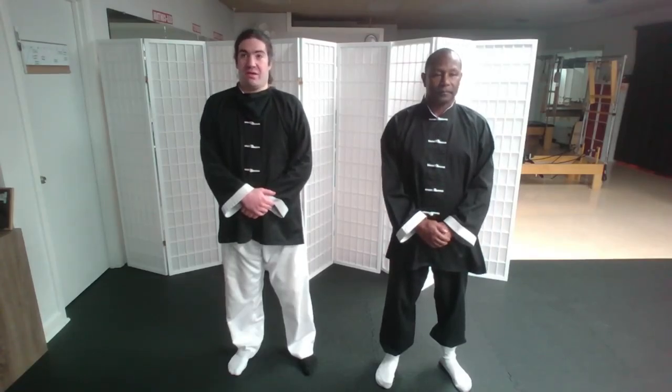In this video, we're going to be covering the Wing Chun Chain Punching, or Linhwan-kyun.